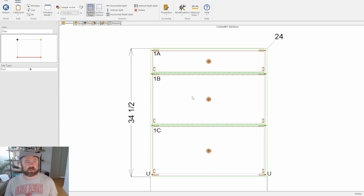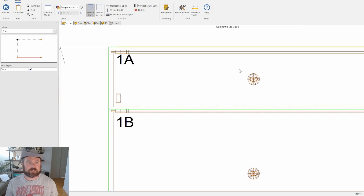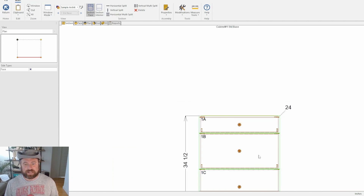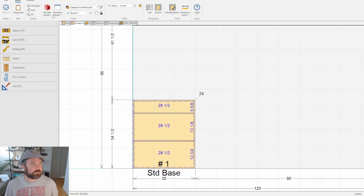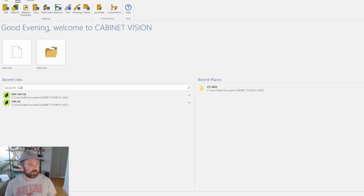Now we want to take a look at our clearances. When we have a drawer front, we've got to tell Cabinet Vision how far we want the drawers to overlap the frame of the cabinet — or in this case the three-quarter melamine — and then the clearances between doors. So we're going to return out of here, hit save, and close back out.